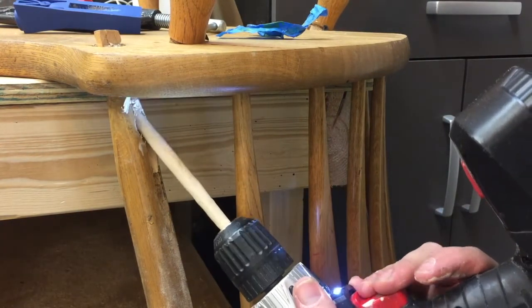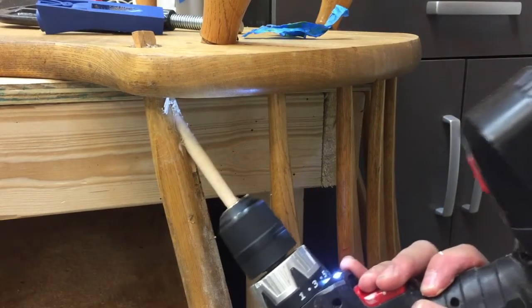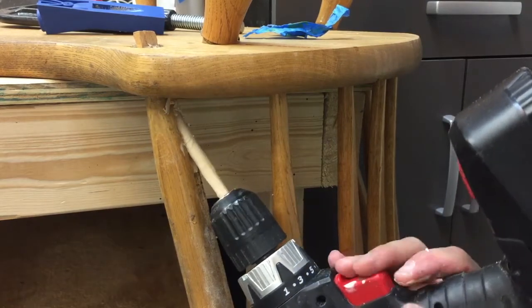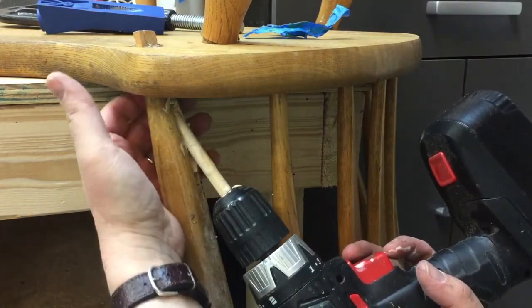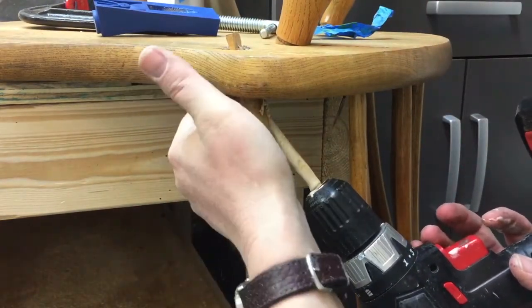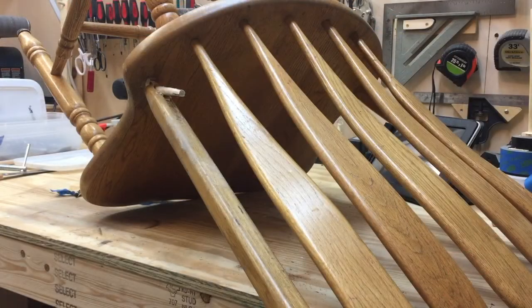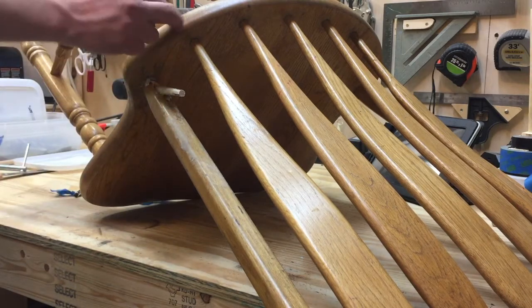Here we go. The dowel is in there really well — it's all the way through. It's probably about halfway through the seat, and that's going to be plenty good.